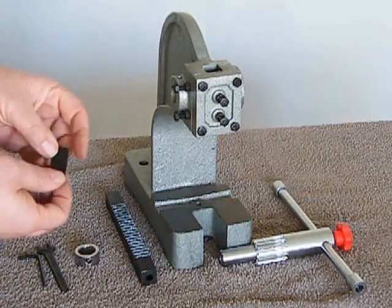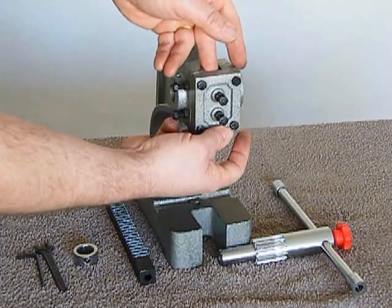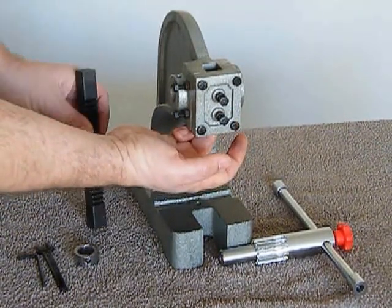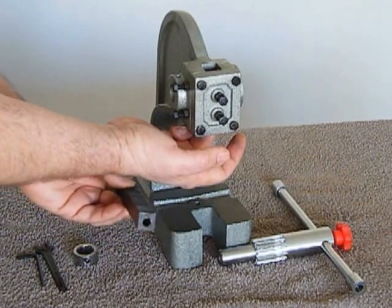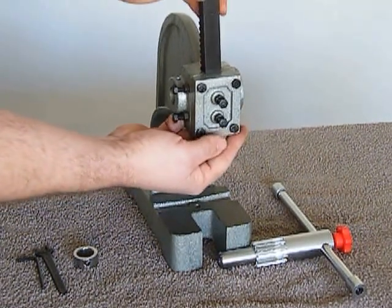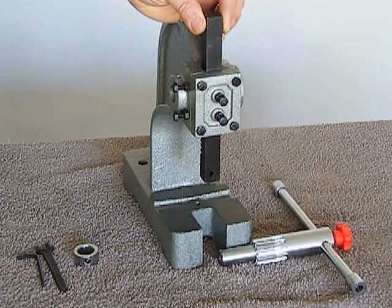First of all, we need to sit the plate just behind these bolts on this front part of the press. You can feel there is a kind of little slot that it just sits in. If you just hold it in with your finger and then taking the ram with the hole facing downwards and the teeth facing backwards, slide the ram into the slot and just find the bottom hole and let it sit about halfway down the press.